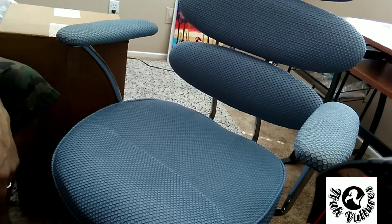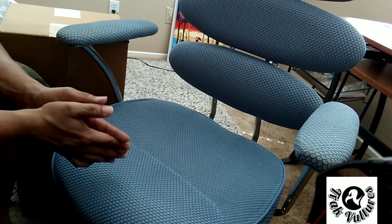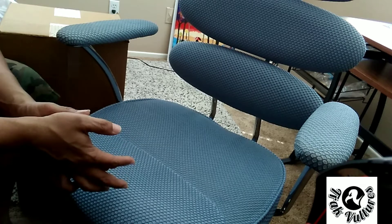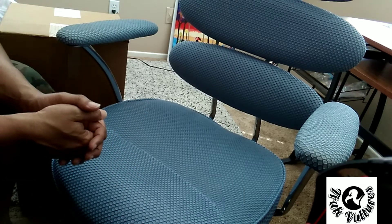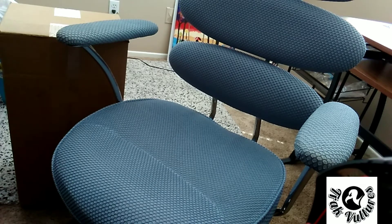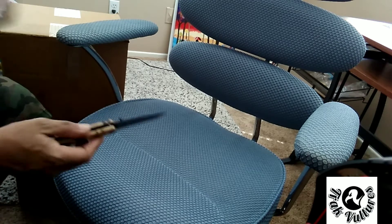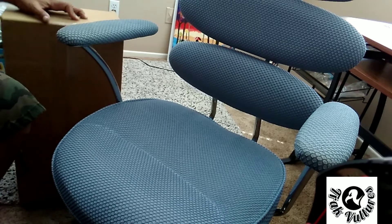What's up everybody, it's G-Bud from Track Vultures and I'm back with you guys today. We're about to do an unboxing — I got two new items in from Presonus, let's check them out. We're going to be using the chair today for the showcasing because I like the color. So let's get started with the unboxing.